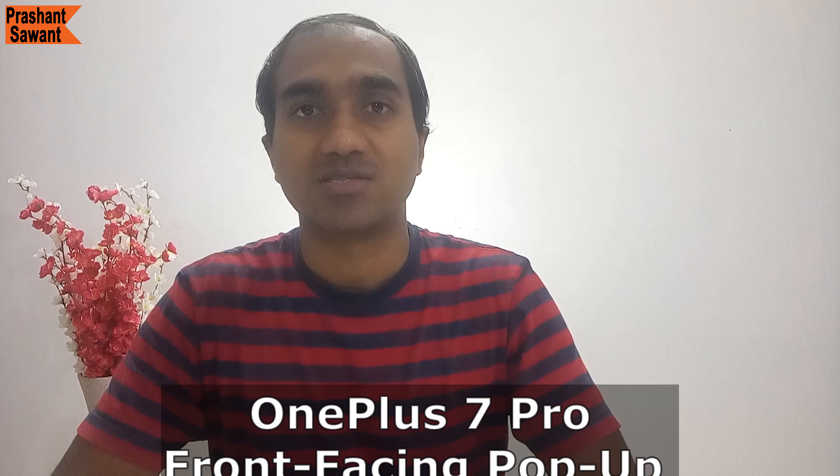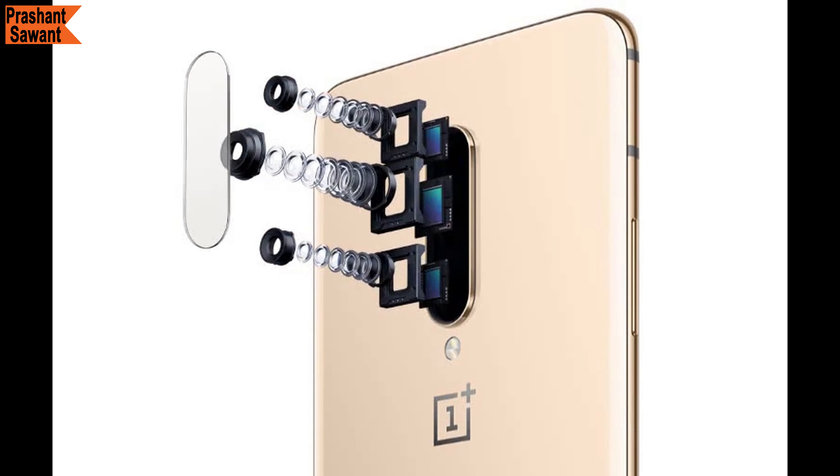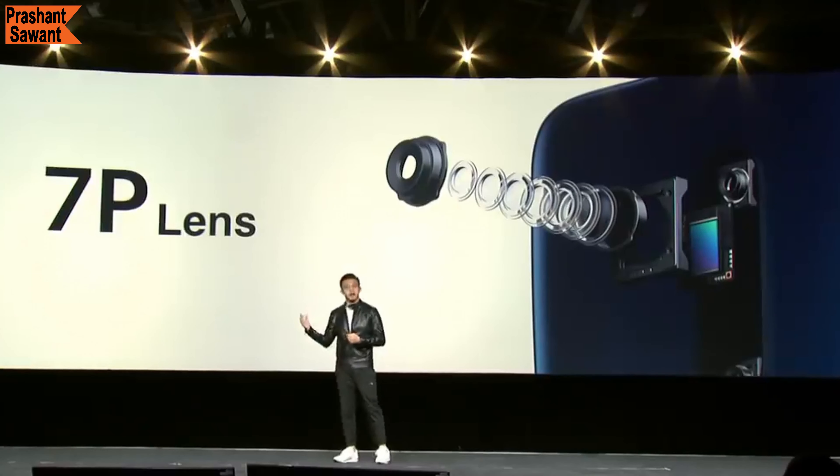Apart from this, the front-facing pop-up camera also has fixed focus, time-lapse, face unlock, HDR, screen flash, and face retouching features. The OnePlus 7 Pro has a triple rear-facing camera setup.